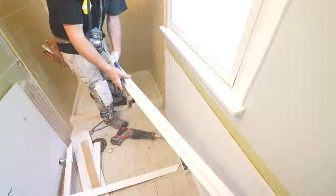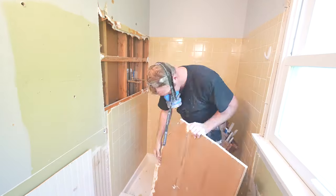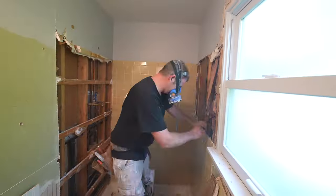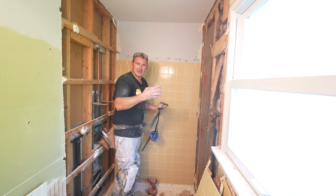Removing the shower surround really varies from home to home. A lot of these 1970s and '80s homes, they used to just set the tile directly over drywall, so it actually becomes a very easy demo process. But if you have hardy backer, cement board, or even an older home with a mud bed wall, it can be a lot more difficult and take a lot more time to remove.